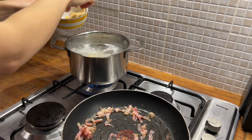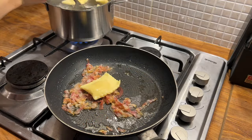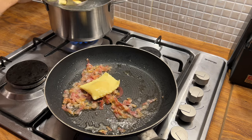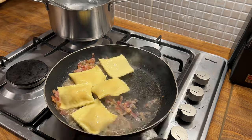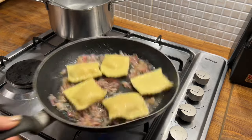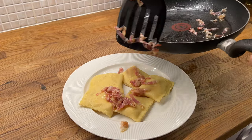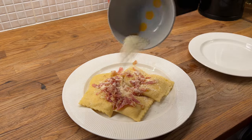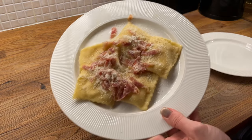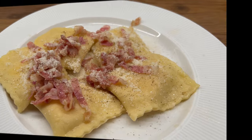I will boil it for 2-3 minutes because I don't want the egg to be too cooked. I think the pasta is ready. I put it into the pan with the pancetta, adding a bit of water from the pasta. Now I serve my pasta carbonara, putting the pancetta on top of it. It doesn't look classic, but let's see what is inside.